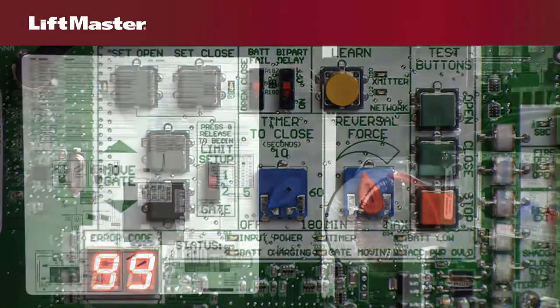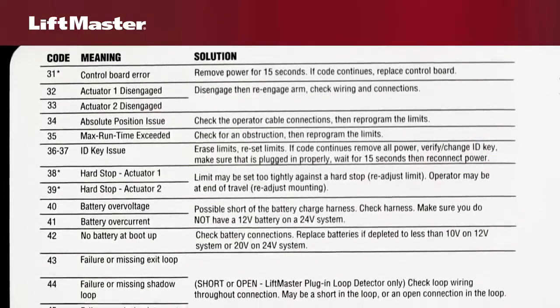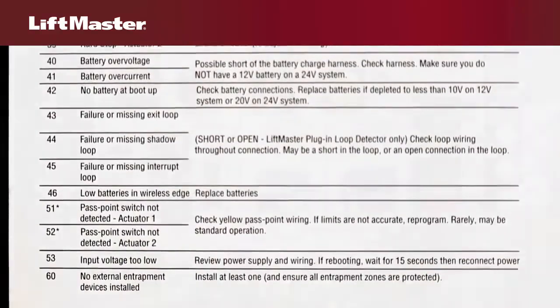A variety of error conditions, including wiring and battery issues, are stored, allowing you to resolve these issues more quickly by spending less time figuring out what's wrong. A list of error codes can be found on the wiring diagram as well as in the manual.